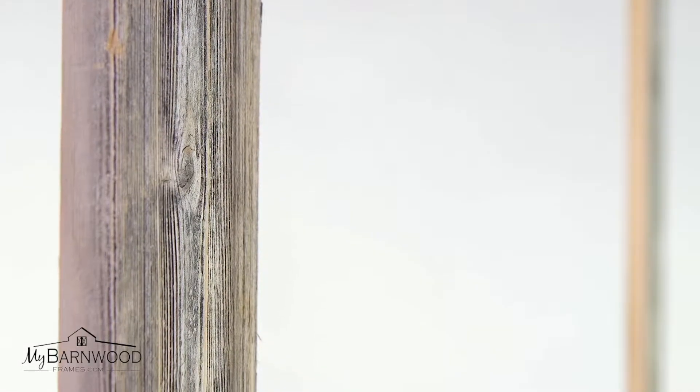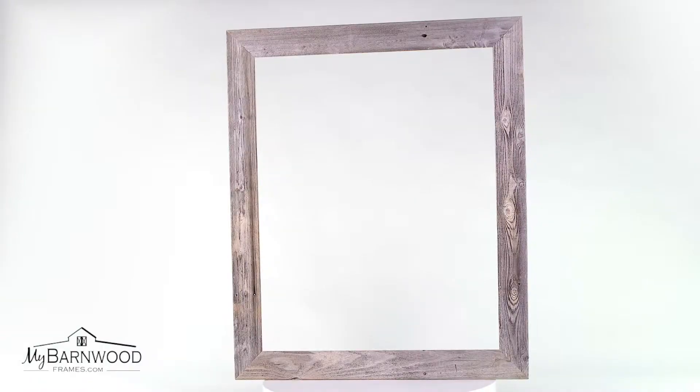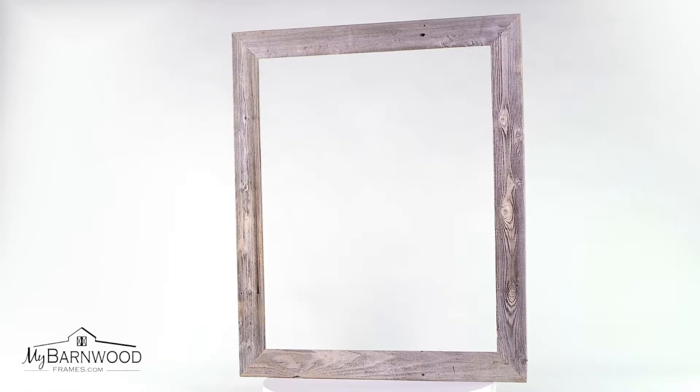It is both beautiful and eco-friendly, made right here in the USA. This mirror can be hung in either a landscape or portrait orientation with the included hardware.